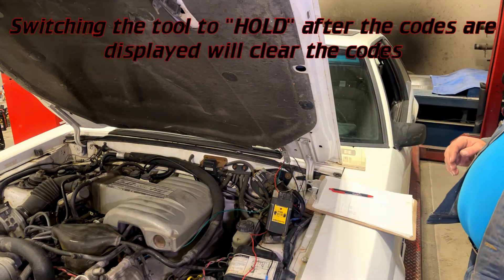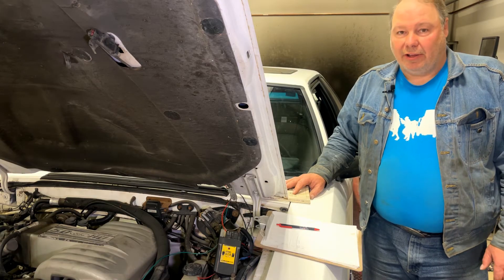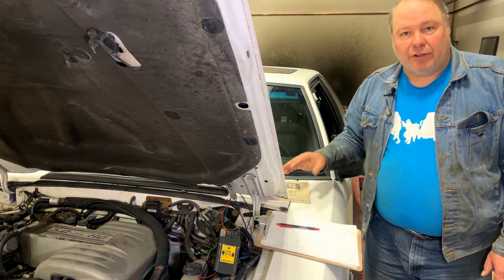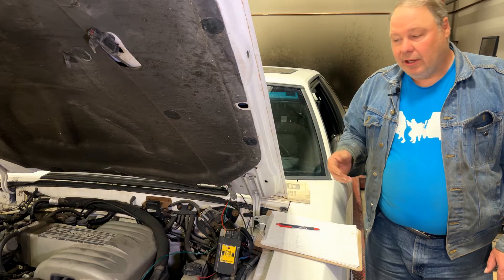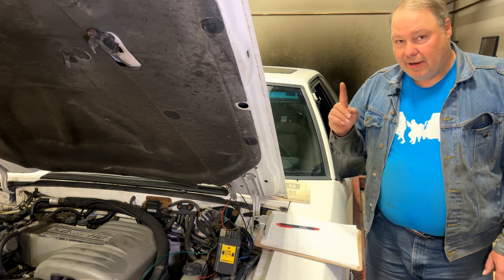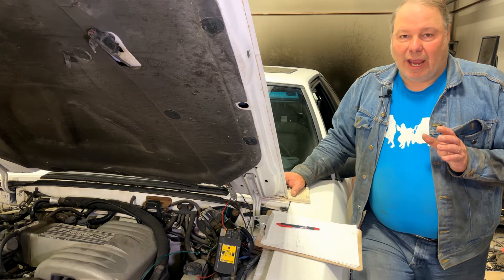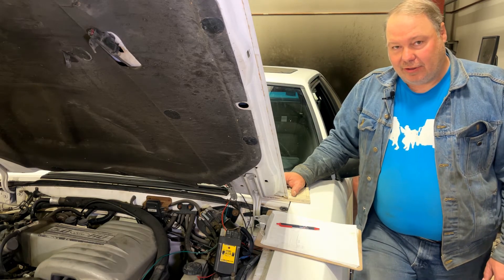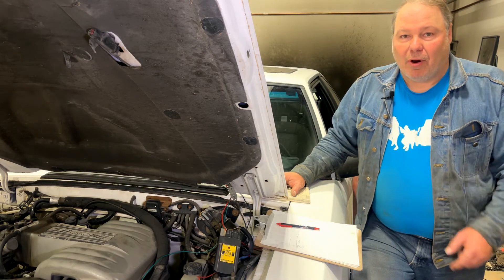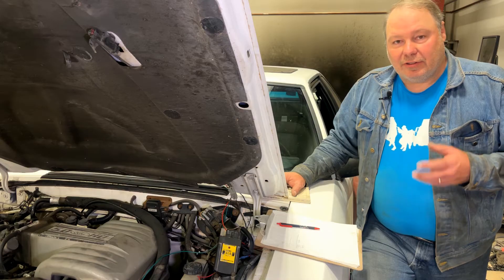We switch back to hold, which should clear those codes. Our next step is the key-on engine-running test — this needs to be done with the car warmed up. It runs through systems the EEC can only test while running, then issues a diagnostic. Here's the key thing: when you get to the end of the key-on engine-running test, if within 10 seconds of the last code you snap the throttle once, the car will enter another test cycle — the cylinder balance test.